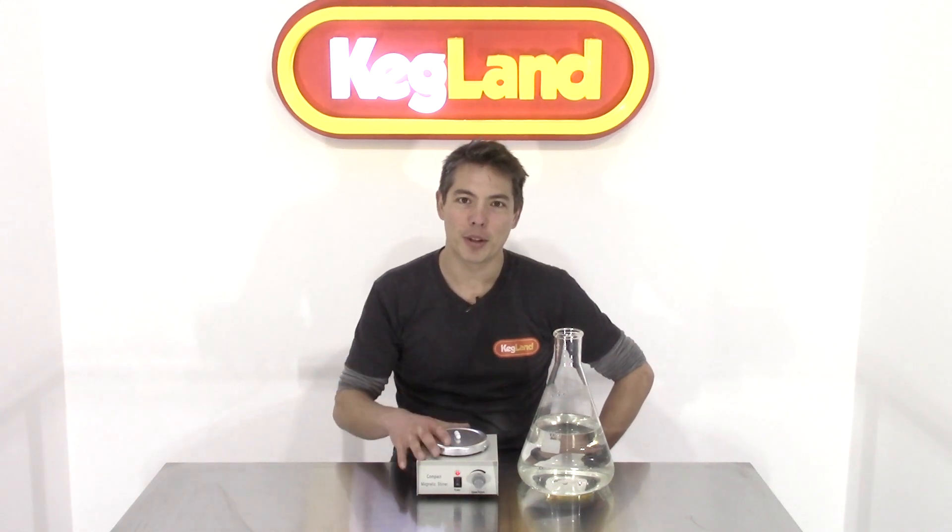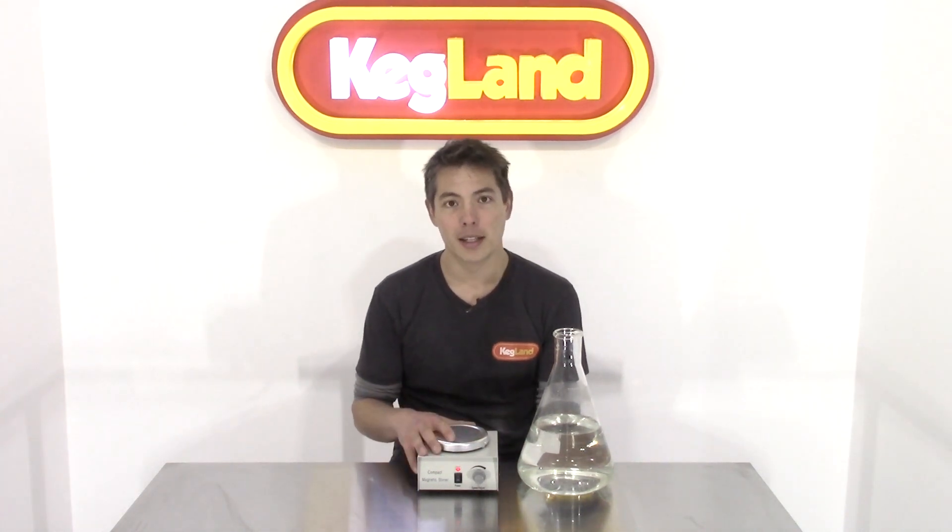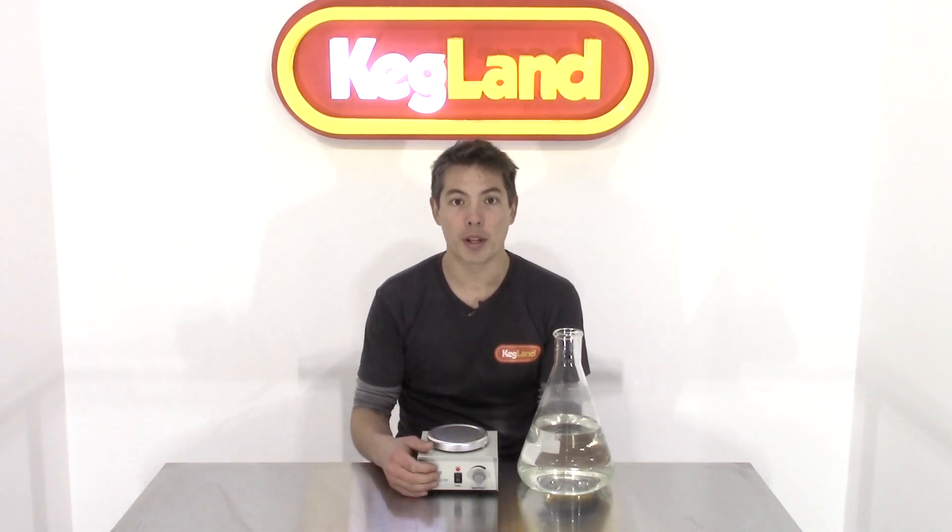Hey guys, it's Key here from Kegland, just doing a really quick video on these new magnetic stirrer machines. We used to have a different type of magnetic stirrer machine where we had a heating function as well, and it was a little bit more of a bulky machine — there's no reason to make it that big. So we made it more compact and also got rid of that heating function.